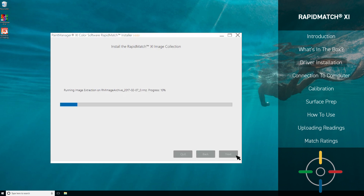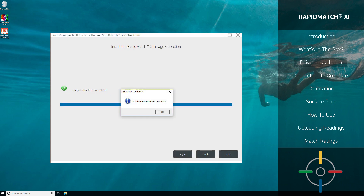The process of installation will now begin. This is the easiest part — just sit back and wait for the installation to finish. This may take a bit of time, so feel free to pause this video until you're caught up. And we're done! The installation has completed successfully and we have access to all of the images and information in the Paint Manager XI software.